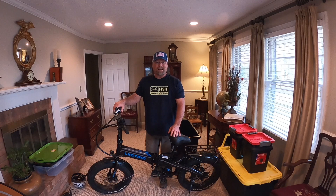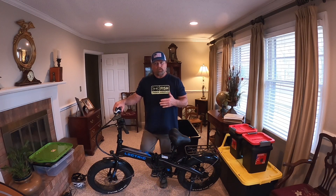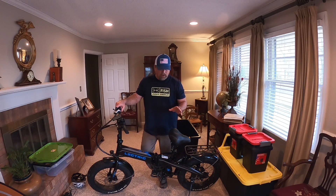Hey everybody, what's going on? I am Steve and today I thought I would share with you my idea — not totally my idea, I got some ideas from other YouTubers — on how to transport my electric bike.